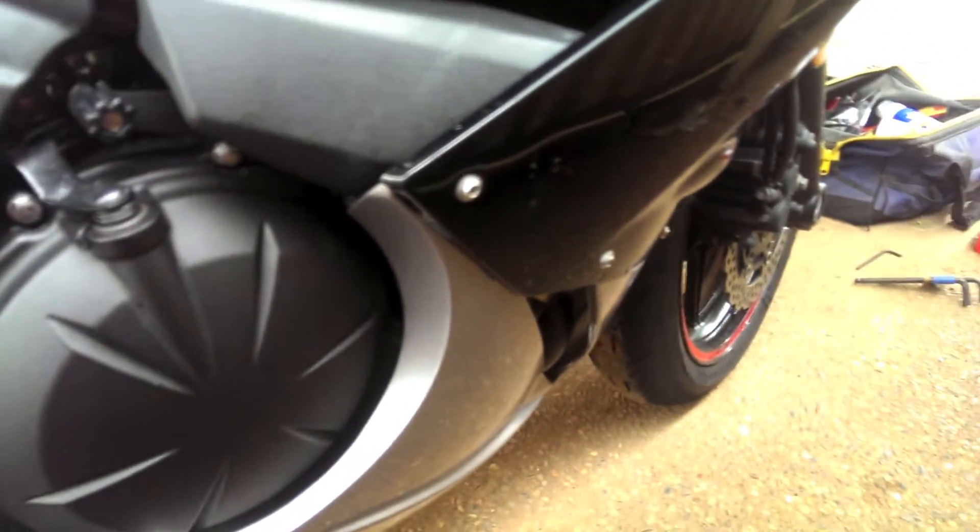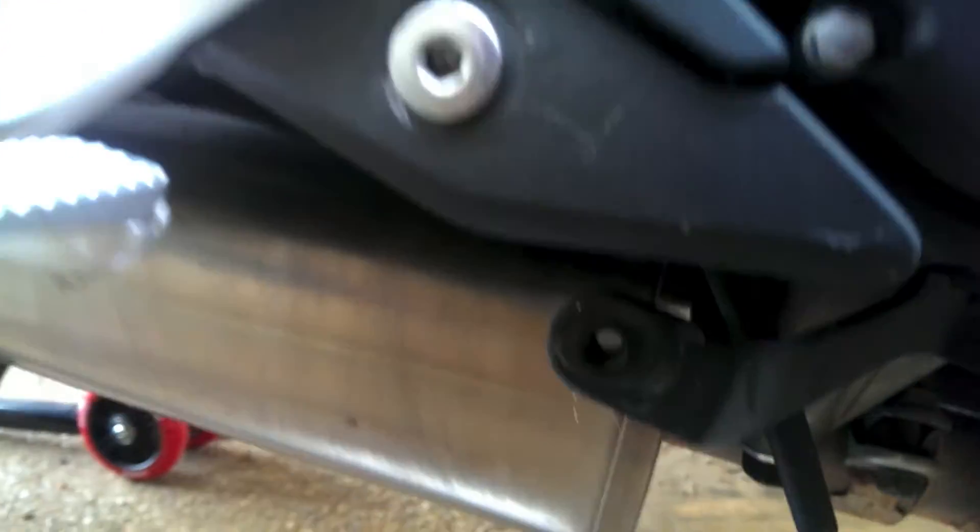I'll take it off and then I'll show you how it looks after you take it off. As you can see I have got rid of the fairings, and down here you can see the exhaust.